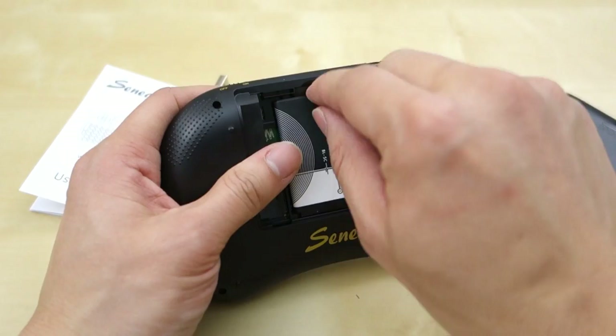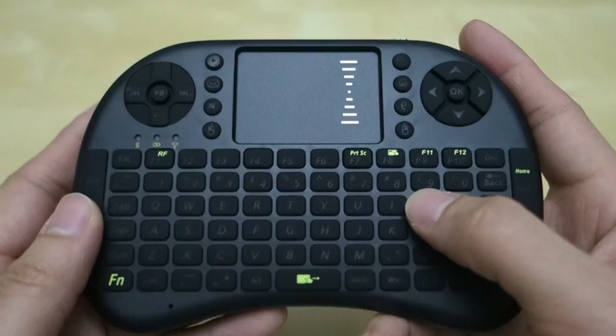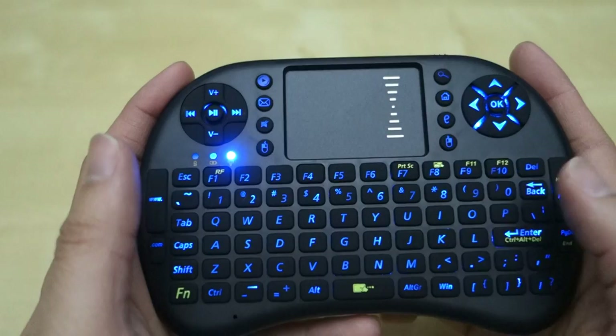To activate the backlight, as shown in the user manual, you press Function F6. It's kind of blue, and it looks pretty nice. Let me turn the lights out a little bit so you can see — that's what it looks like. This LED here is really bright, but in general that's what the color looks like, and they look pretty nice and easy to use.